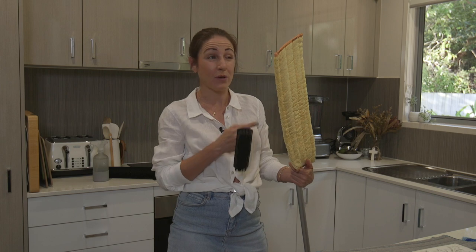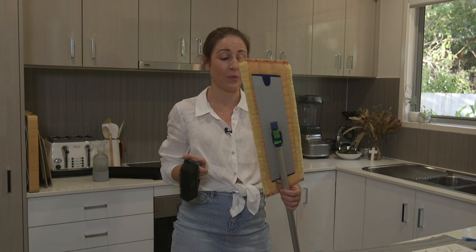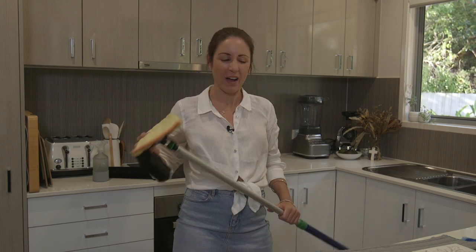You can also do the walls because it's so light. If you've got walls that get really dusty, pop this on and get all the cobwebs off — it's so easy.